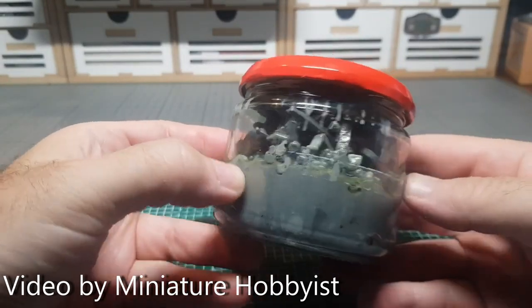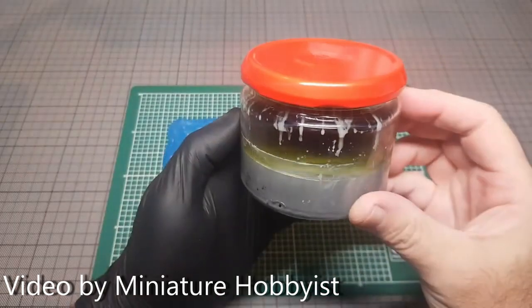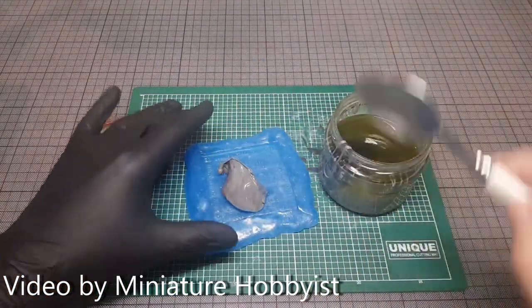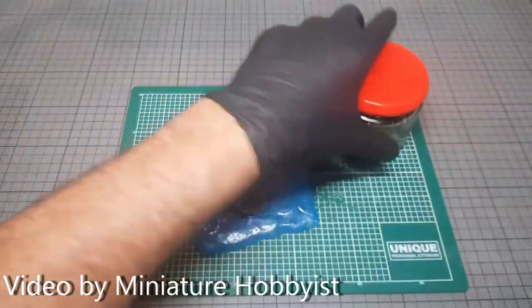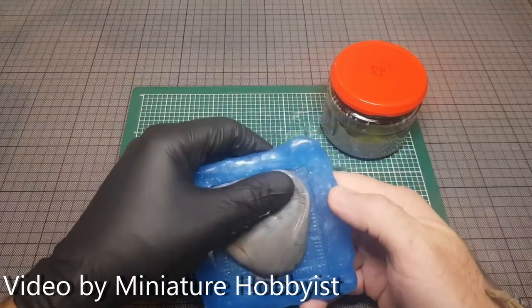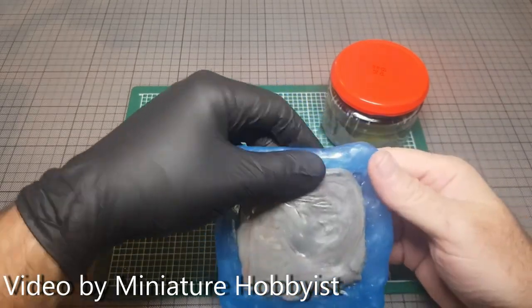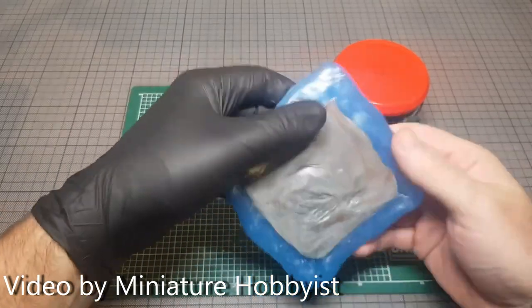I became intrigued with the possibilities offered by melted down sprues after watching some videos done by Miniature Hobbies. If you are not familiar with the concept, sprugu is just used Games Workshop sprue parts put into acetone. The acetone dissolves it and it becomes very soft, almost liquid, and you can shape and sculpt with the resulting substance. A great discovery was that this works excellent for filling gaps — it is literally the same material the minis are made from. Be careful to use small amounts at a time though, since the acetone can easily melt the minis themselves.